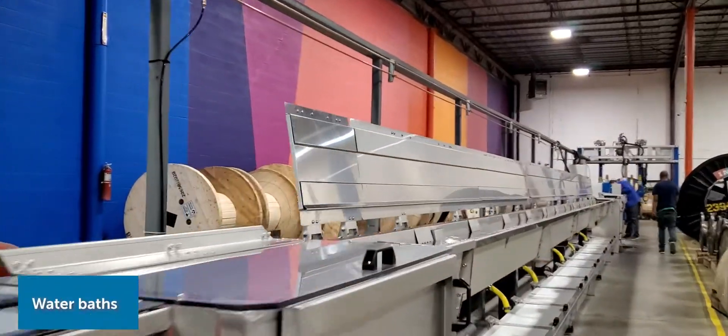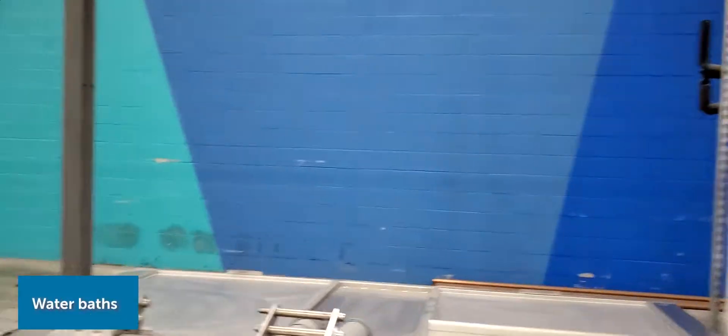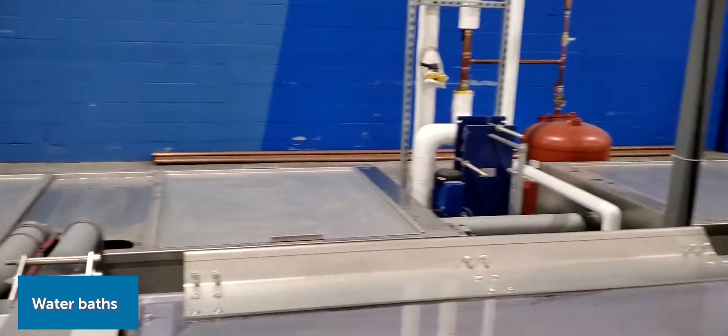These are just the water baths. The water is circulated and continuously filtered to keep it clean.